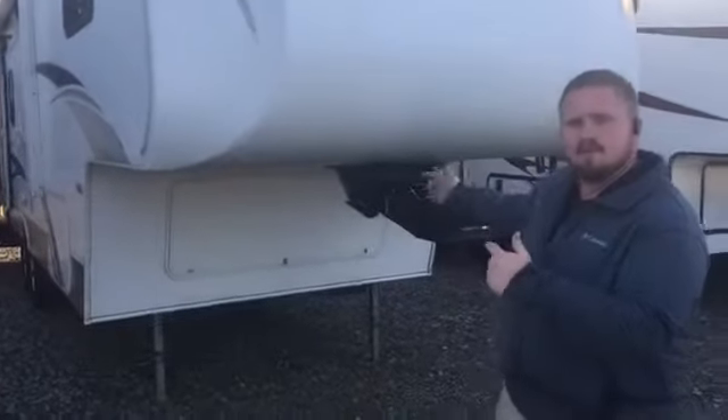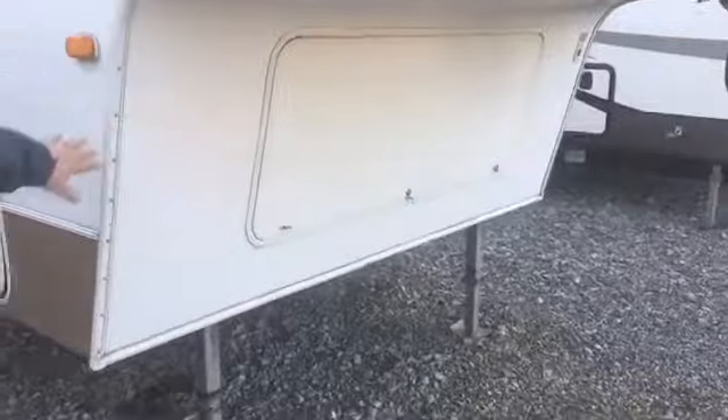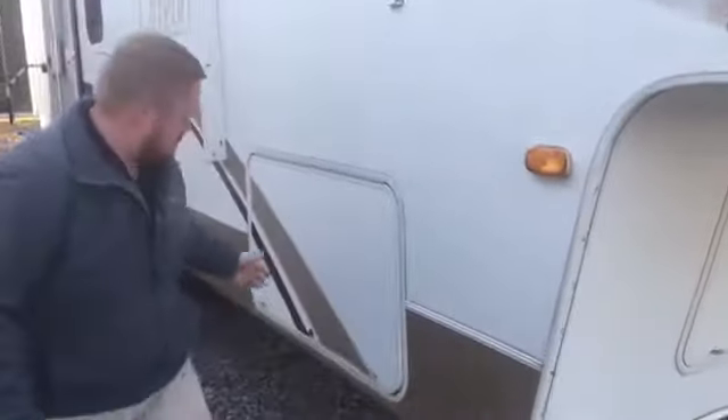You've got pass-through storage on both sides that goes through. You've got propane tanks on both sides that will be filled on delivery. Right here in the front, you have a huge storage area that you'll be able to fit a lot of stuff in there. And this is the other side of that pass-through storage.